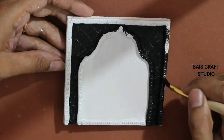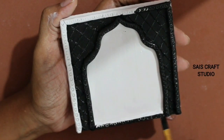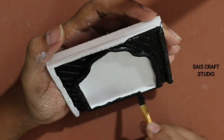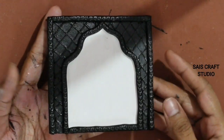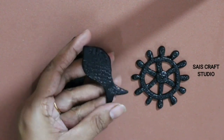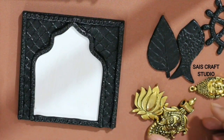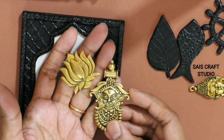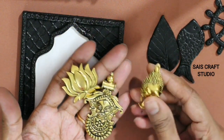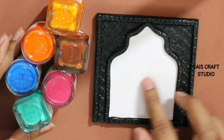Now start painting the sides with black acrylic paint, leaving the center portion — that is the arc shape. Also paint the shapes with black acrylic paint. These are the three metal pendants from my old jewelry; I'll be using six colors to cover the center portion.